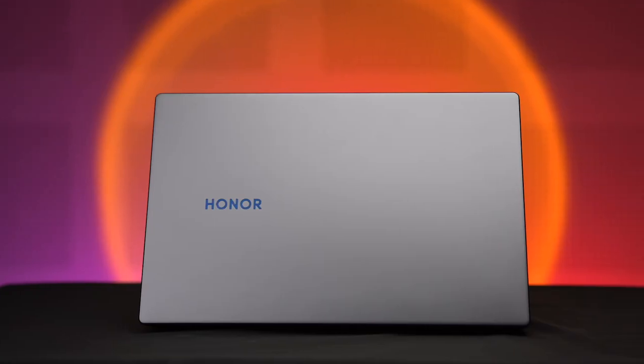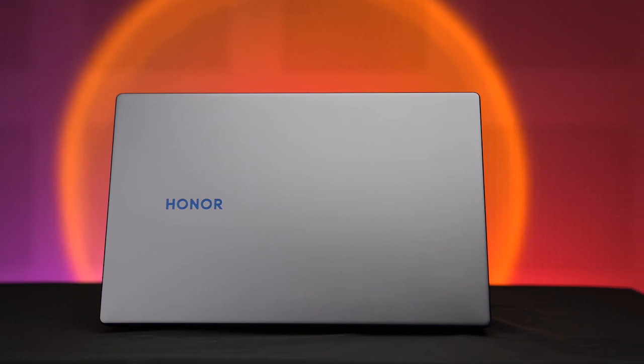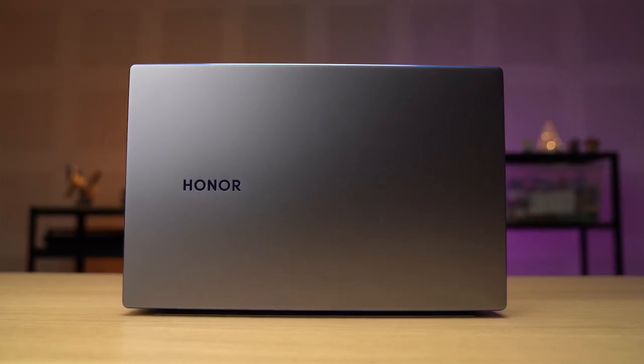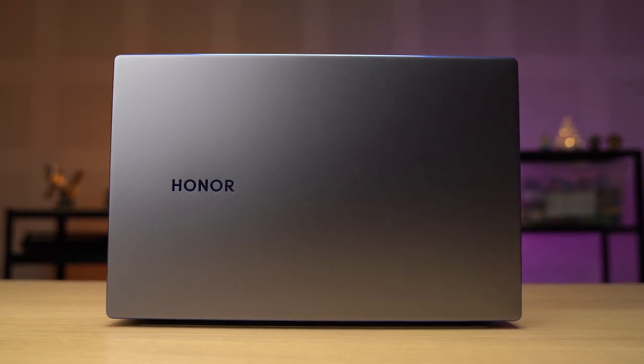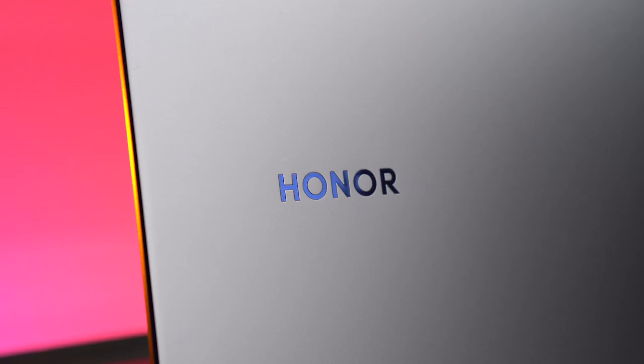The build of the laptop is actually pretty good too. The MagicBook 15 comes with a matte aluminium chassis, which is also one of the reasons why the laptop feels solid and sturdy. The laptop weighs 1.57 kg, which is not bad for its class, and it has a light blue chamfer at the sides and the Honor logo also has the same blue treatment, which adds a bit of oomph to it. So the overall looks of the laptop is not so boring.